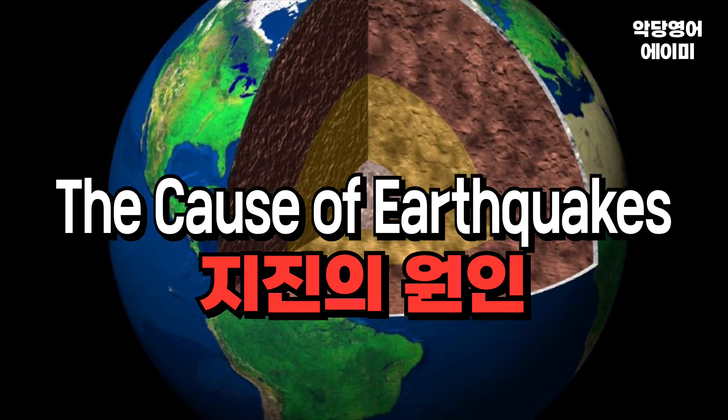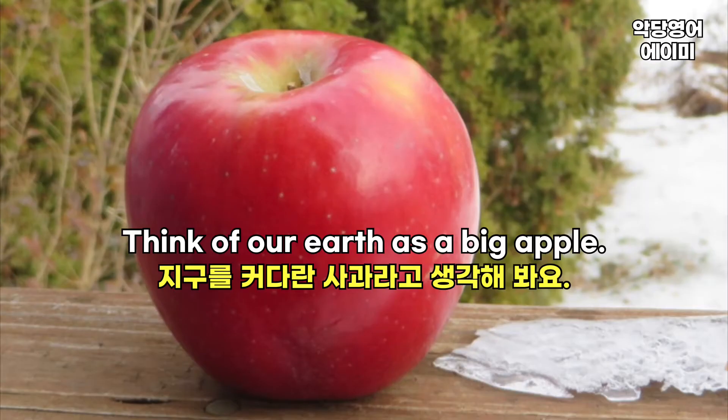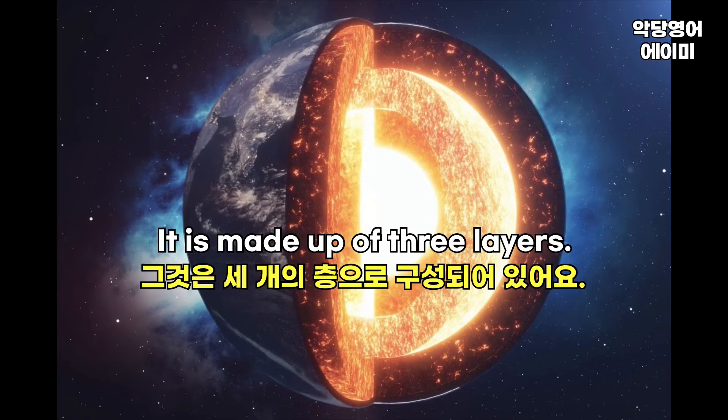The Cut of Earthquakes. Think of our earth as a big apple. Let's cut the earth — it is made of three layers.